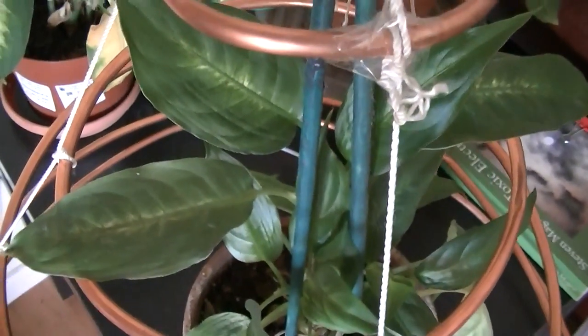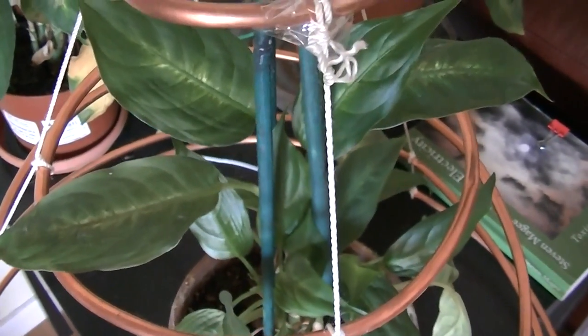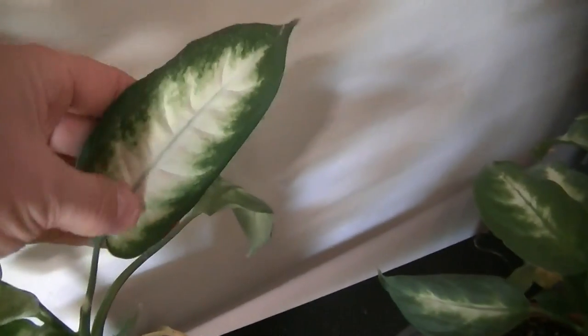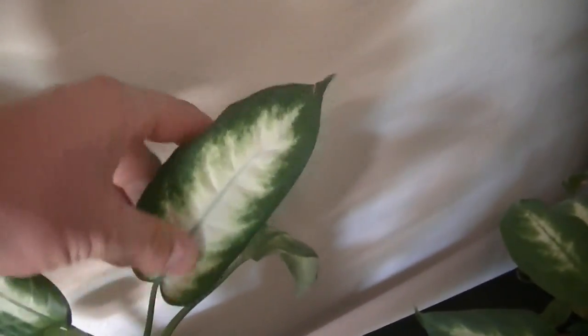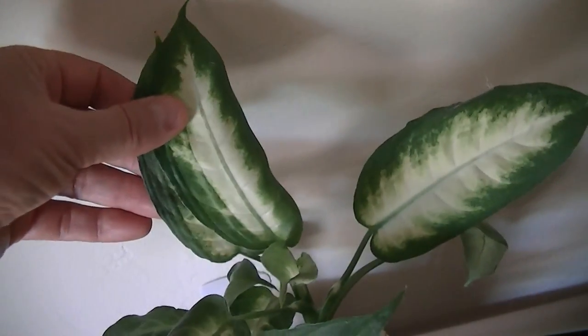The growth patterns on this plant are very different to the way that it should normally grow. This is more like what it should be growing like — this is what a dieffenbachia typically grows like. And here's another one over here. The leaves have this very highly patterned center to them with the green outer edge. These are a little bit smaller than normal because these are actually experimental plants too.